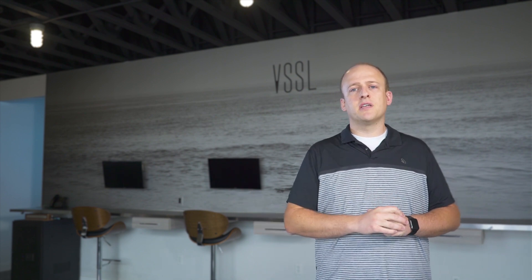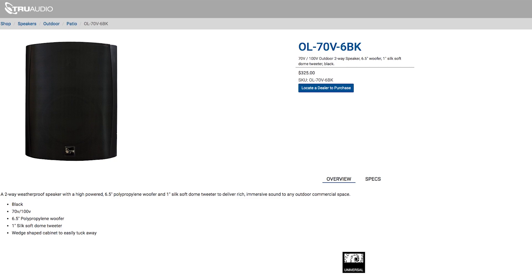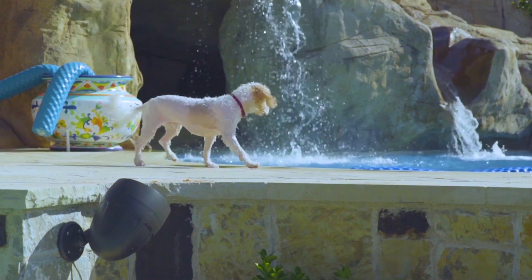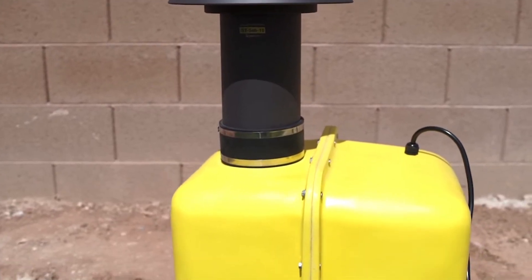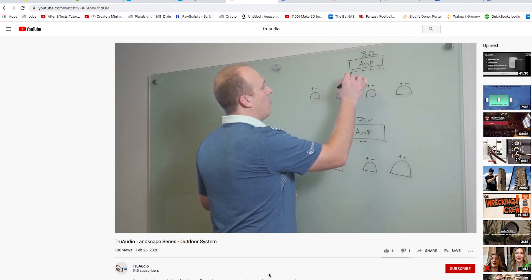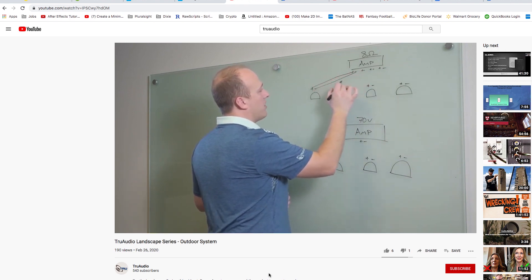From there you can jump into our OL70 V6, which gets into our outdoor area. That is a surface mount 70 volt, 100 volt option available in both white and black. From there we go full into our landscape series: the AS1, AS2, AS3, AS360, as well as buried subs and above-ground subwoofers. We have training specifically for the landscape series in a separate video, and we will be using that in some examples today.